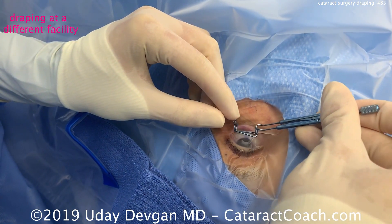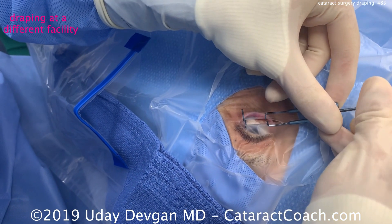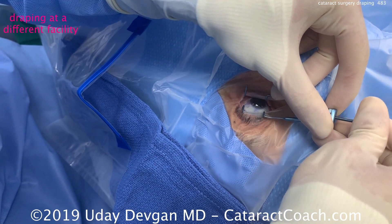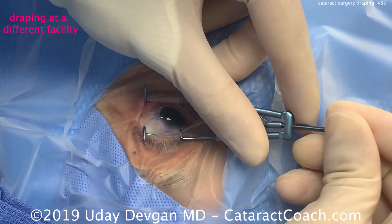This is a nasal speculum, much like the one that I use. As the drape is spread apart by the speculum, we'll see that plastic drape go around the lid margins. There we go — and this is also very effective in getting every single eyelash out of the way.